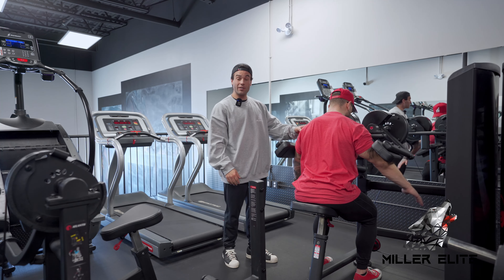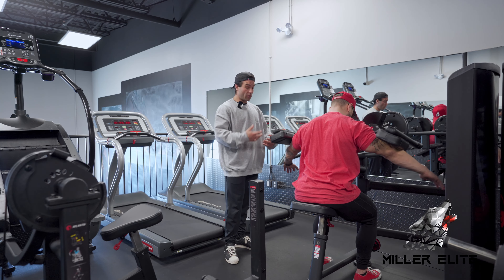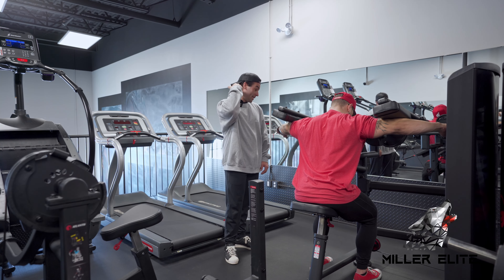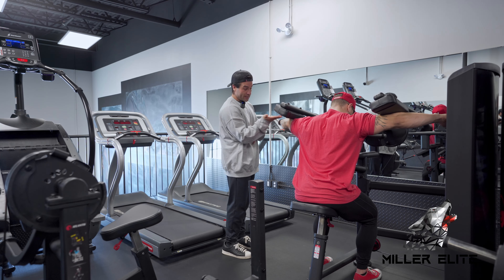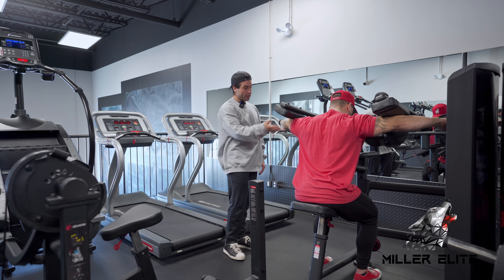Perfect — that's a perfect demo. This is a really easy machine to nail. I program these machines quite a bit because you're locked in at the chest, locked in at the seat pad, and neck position is easy to keep straight. Once you find your individual position of where your arm sits on the pad, you're just driving the arm away from the hip. Really good demo here.